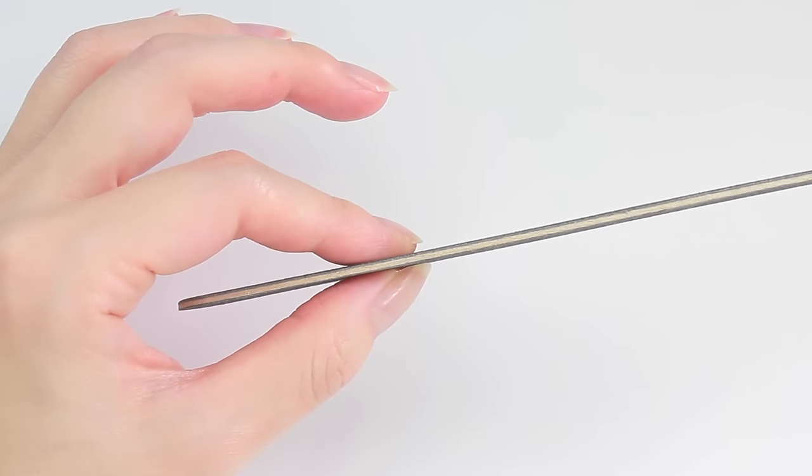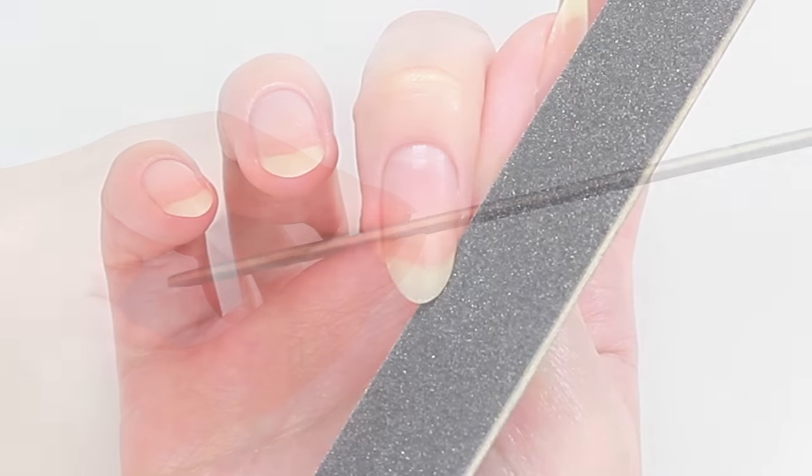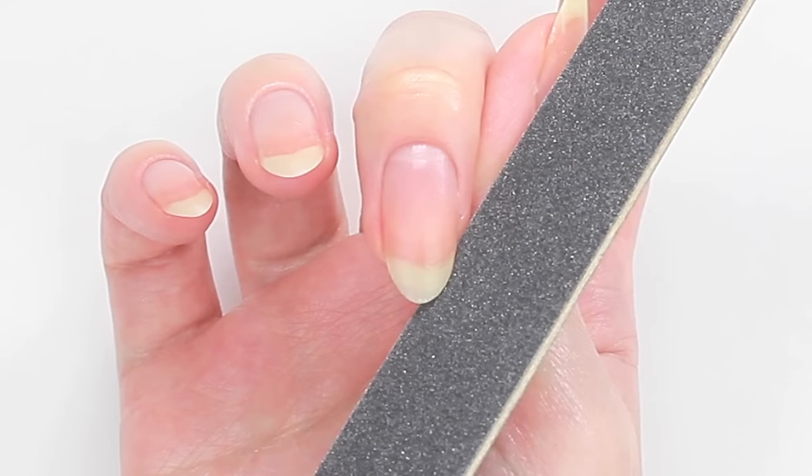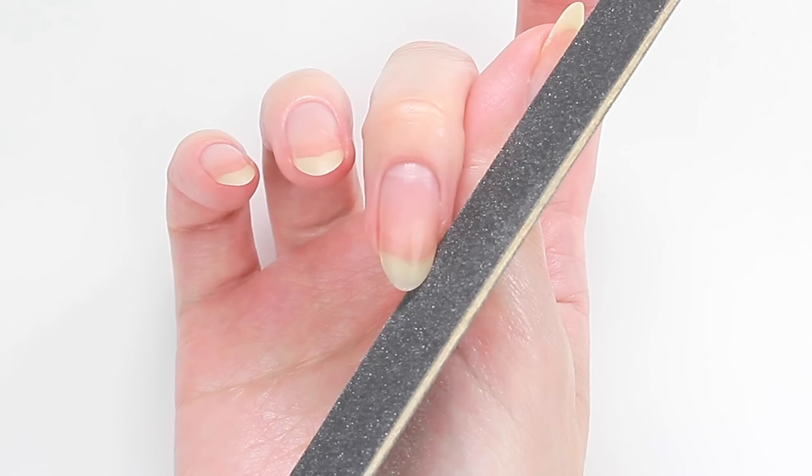When you are filing, it is important to hold the file lightly and not to grasp it. I'm going to quickly explain my filing procedure. I look at the nail from above and imagine a straight line running down the centre, and the spot where the line ends will be the tip of the oval shape. Then I look at the spot where the white part of the nail starts — I'll be filing from these spots towards the tip. To create a nice round shape, keep the file slightly angled up.